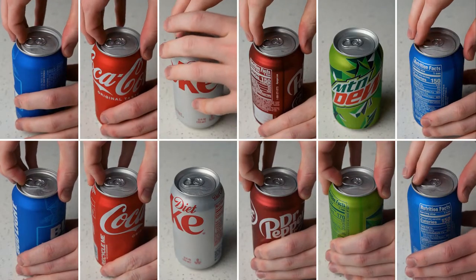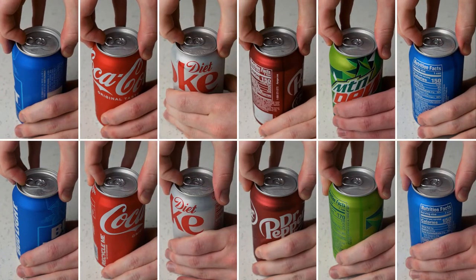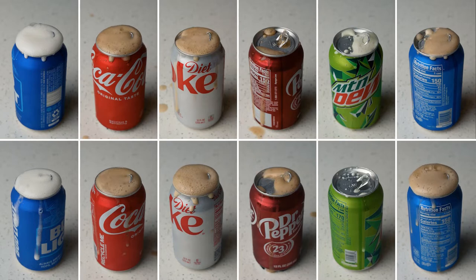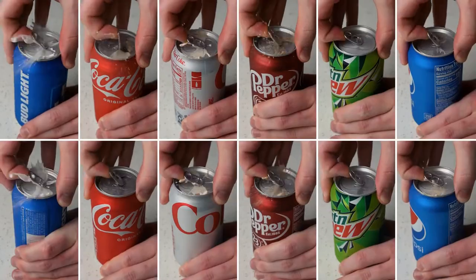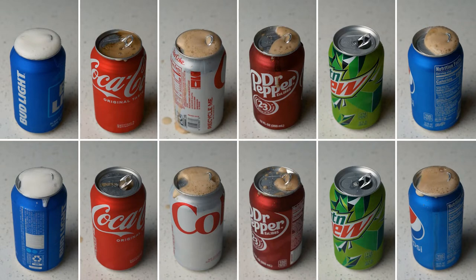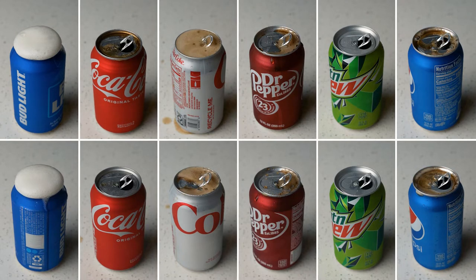Now let's see if these results hold up when opening shaken cans of each drink. First, let's try opening them after 5 seconds — there's no difference between the top and bottom row, I just wanted to get two samples of each. Now let's try with a 15-second wait between the shaking and the opening. I definitely expected beer to be the foamiest, but Coke and Pepsi were way foamier than I was expecting, and Mountain Dew was way less foamy than I was expecting.